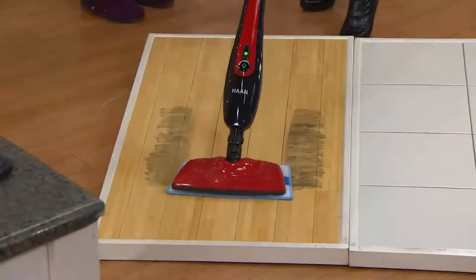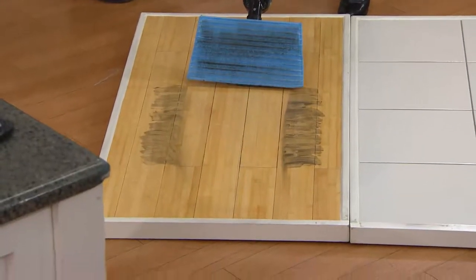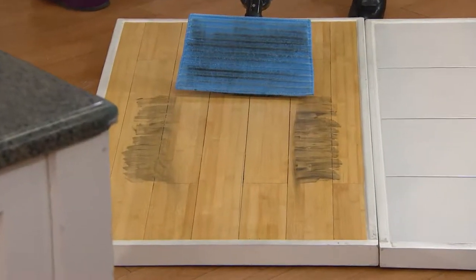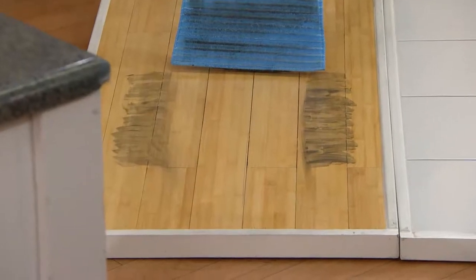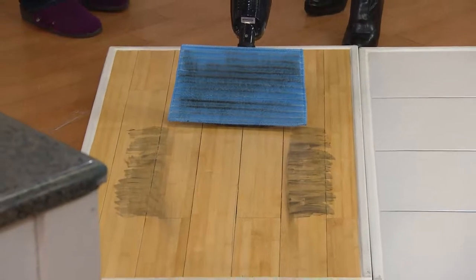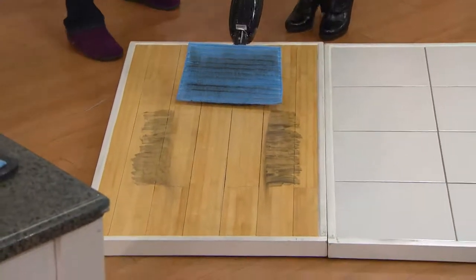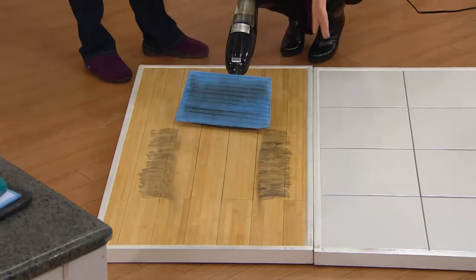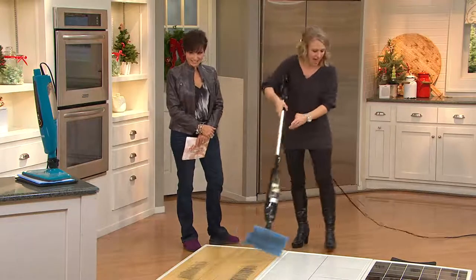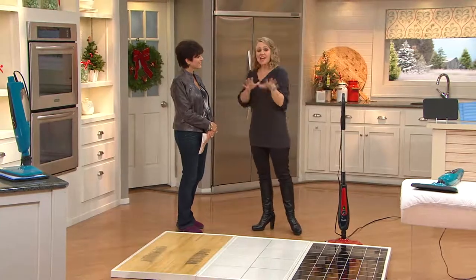This is safe to use on any of your sealed floors — obviously if you wouldn't mop a floor, you wouldn't want to steam that floor either. But look how the dirt just comes up — that was actually ink and shaving cream painted on with a paintbrush and left to dry. You're probably not going to have messes quite as extreme unless you have six kids, but this went through it like nothing. Then I just throw that pad in the washing machine.